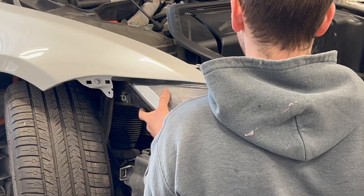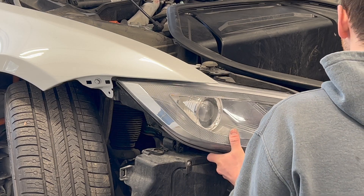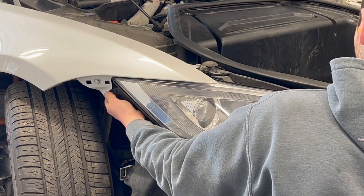It is time to complete the front door. It is time to install the front headlight and fender repeater lamp.